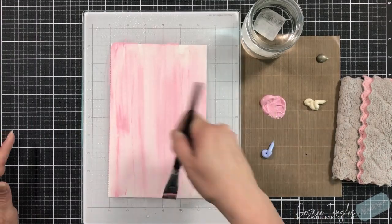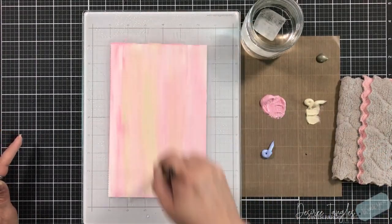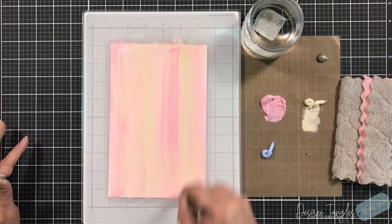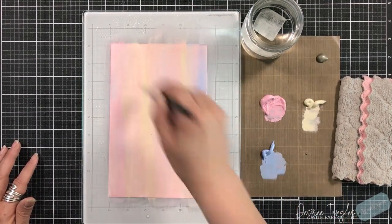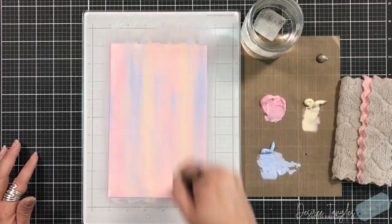So I have a piece of mixed media paper here. My trick is to work on a piece of glass, spray the back side of the paper, and spray the front with water — just a little bit, not dripping. Do not let it drip; don't let the water pool. And then I'm going across with my acrylic paints.